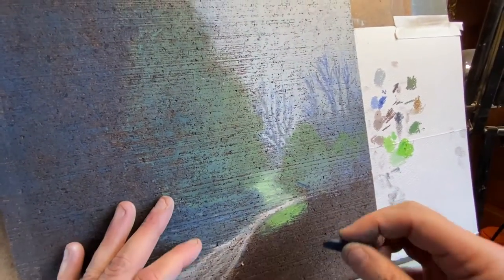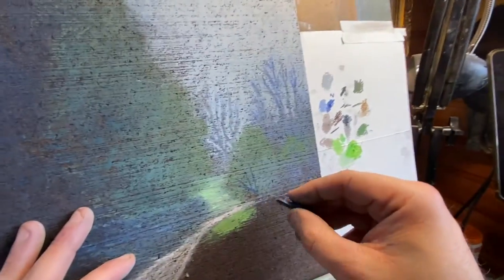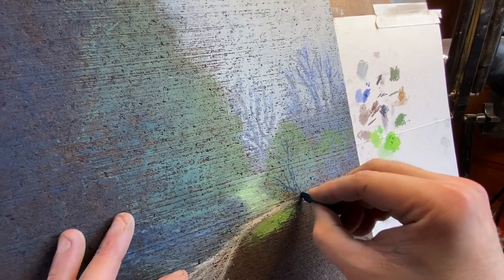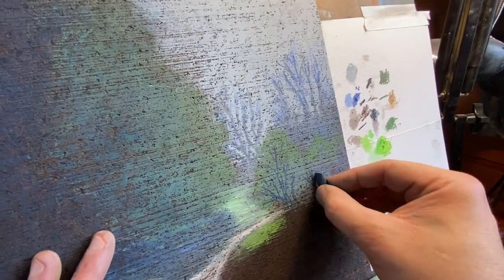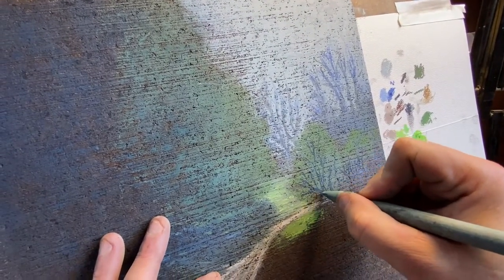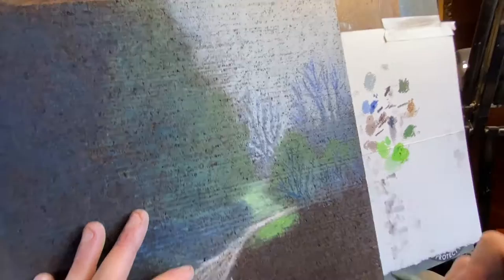I'm going to bring in a dark value. I'm going to use this Prussian blue to start off with. I need to indicate some branches that you can kind of see — you can hear them kind of branch out through the tree. I'm using the edge of the Prussian blue to make an indication of branches, then taking this stump to push that in. We might bring it darker than that — I probably will as I go through it. But for right now that'll work.